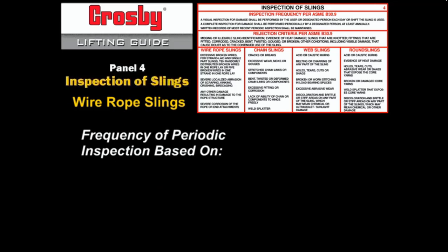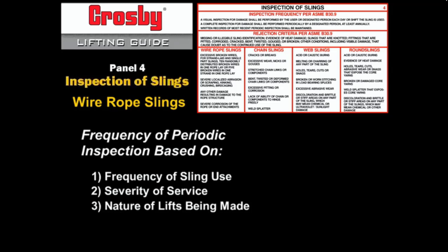The frequency of periodic inspections should be based on frequency of sling use, severity of service, nature of lifts being made, and the experience gained.